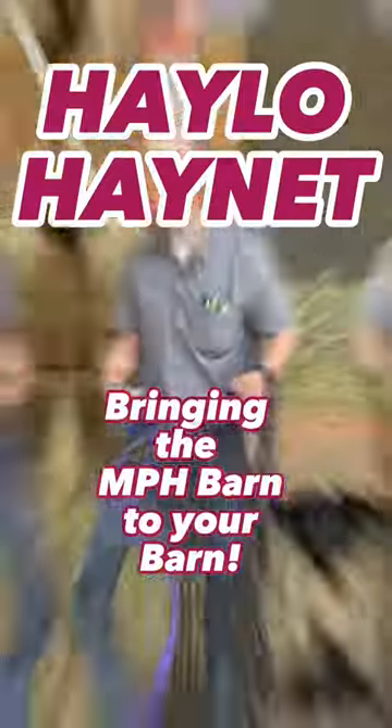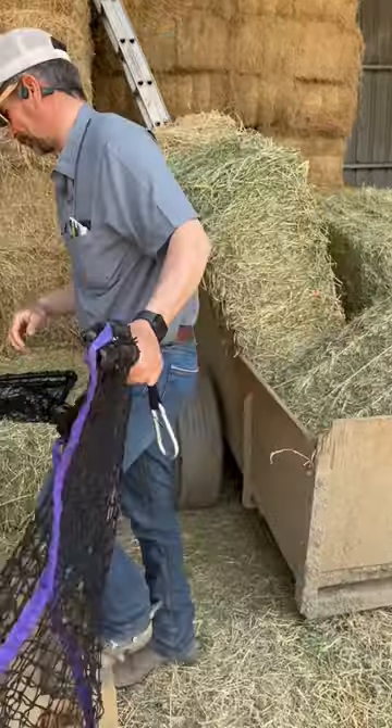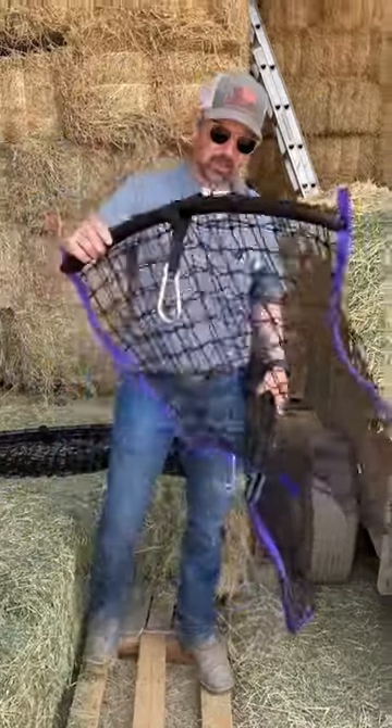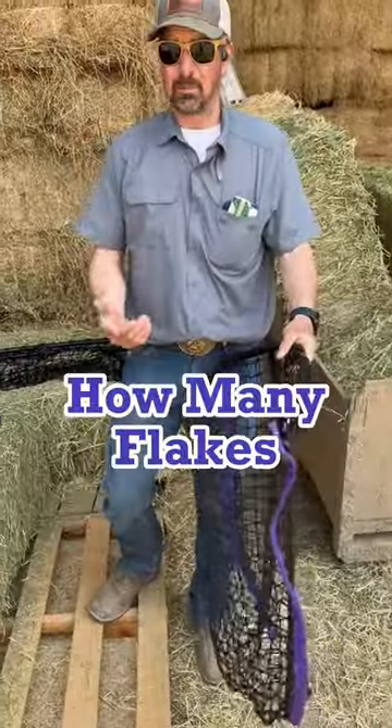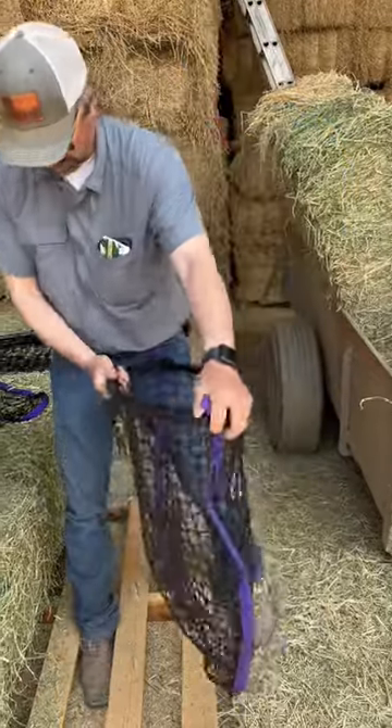We've been using these for a while now. They come in different sizes — this is a little slower feeder, this one has inch and a quarter holes. This one has a little bit larger holes, inch and three quarters. Loading a hay net is just a pain in the neck.